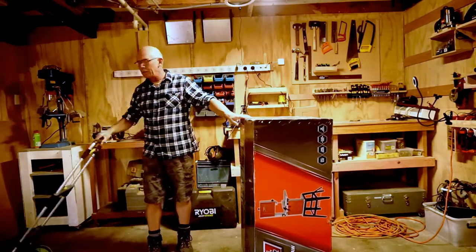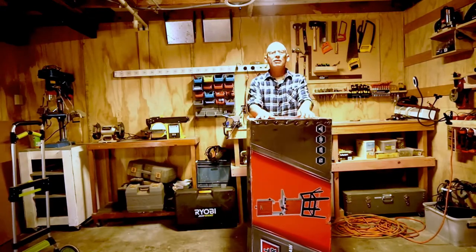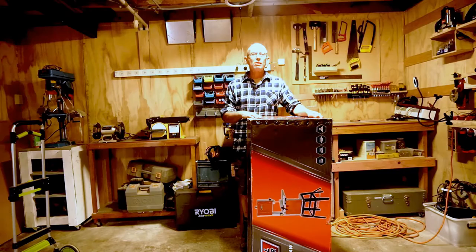It's a full bore, 750 watt, 305 millimetre throat, two speed. Anyway, let's get on the floor, get a knife, and open it up to see what's in the box, shall we?